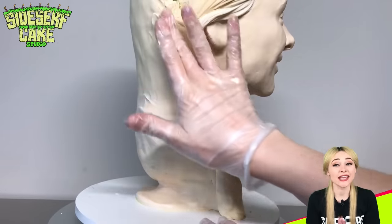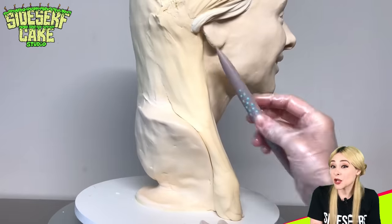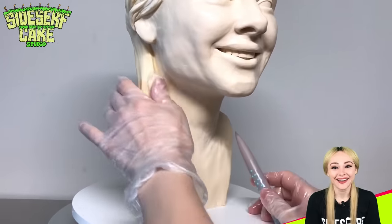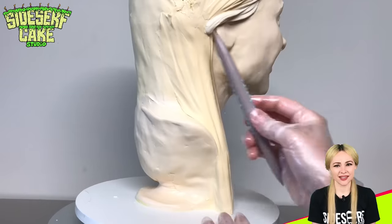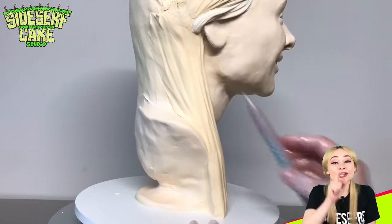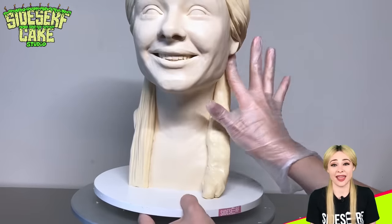I have always thought it would be really fun to make a bust cake of a YouTuber that they could react to. Who could I make? Is there a YouTuber you'd like to see me make as a cake? You should let them know — go tell them. Say Sidesurf Cake Studio wants to make you a cake.